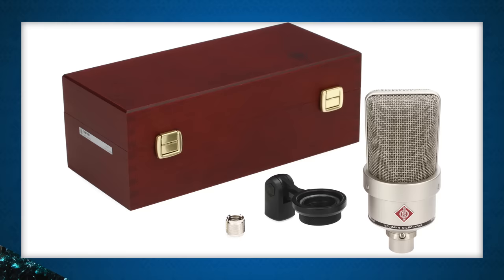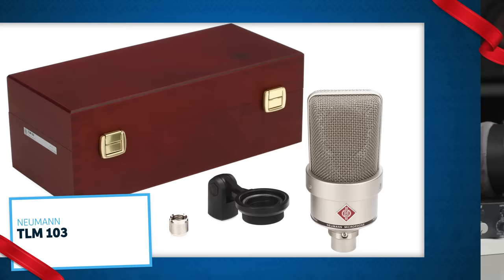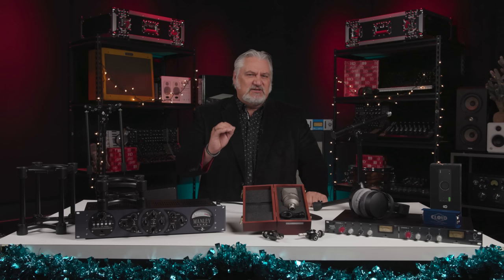The Neumann TLM 103 was released 25 years ago, and it's still the go-to large diaphragm condenser mic for many studios and musicians. It has a cardioid polar pattern for tight pickup and provides that classic Neumann sound on vocals and instruments. The TLM 103 combines a capsule based on the venerable U87 with transformerless electronics for super low noise and clean, transparent sound quality. It's available in nickel or matte black and comes in a wooden jeweler's case.